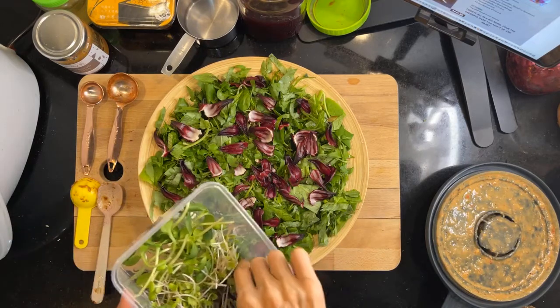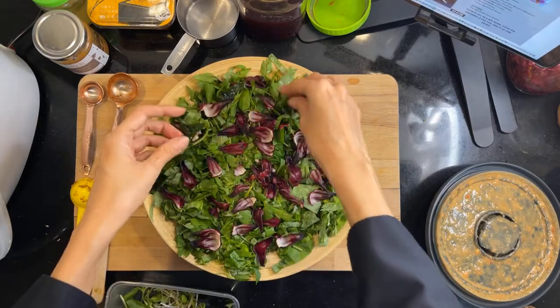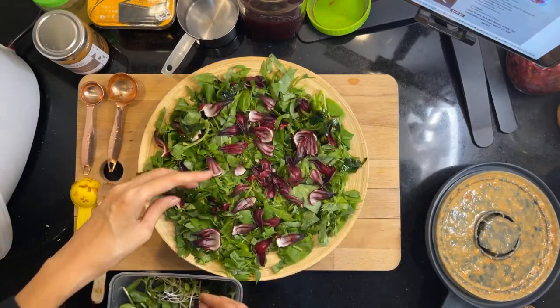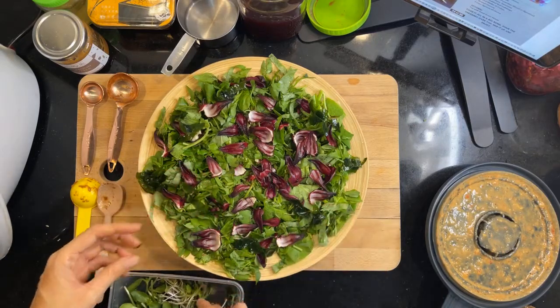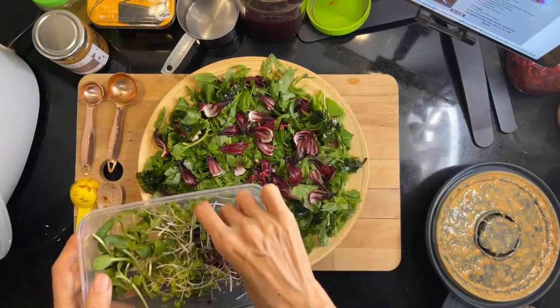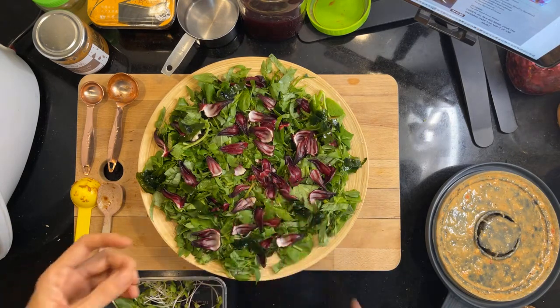I have my microgreens and my wakame. Let me put in my wakame first. I always put in some seaweed to get the iodine and the minerals, and wakame is so easy — you just need to soak it and then drain it. That's it.